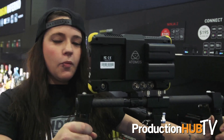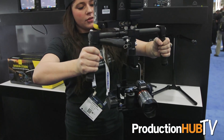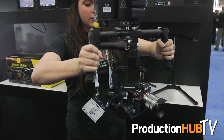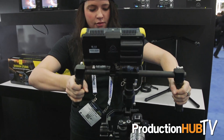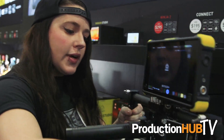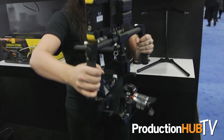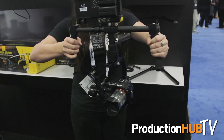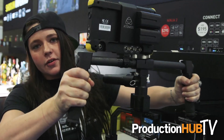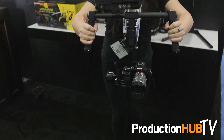I'll walk through some of the cool features about the product. Right now it's in the first mode which is called follow mode, and as you can see the camera will pan with me in any direction that I look. Here we have this joystick, and if I click it twice it enters into the second mode which is a horizontal lock. It will still pan with me left and right, but if I look down or up you can see the horizon is fixed.